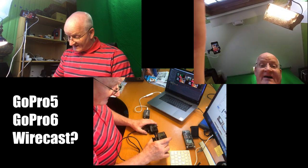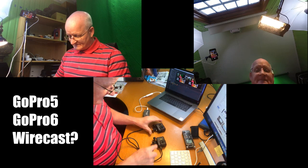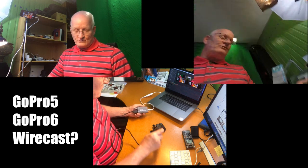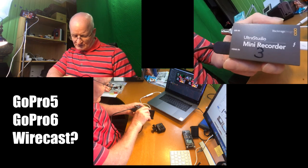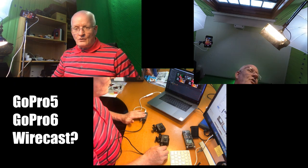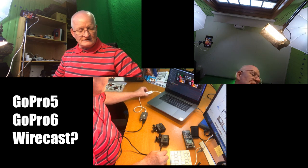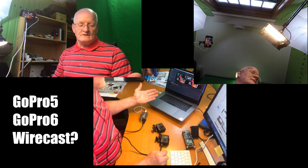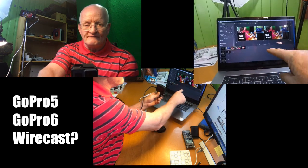I have GoPro 5 connected now. You can see this camera there. GoPro 5 is connected with an HDMI cable into an Ultra Studio Mini Recorder from Blackmagic. I have the latest driver on this Mini Recorder. It's connected with Thunderbolt into the Mac, which brings it into the Wirecast program.